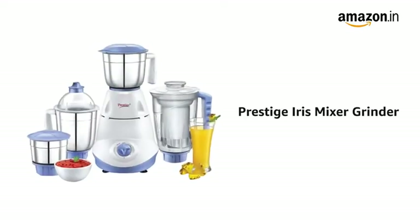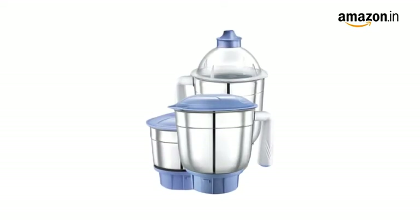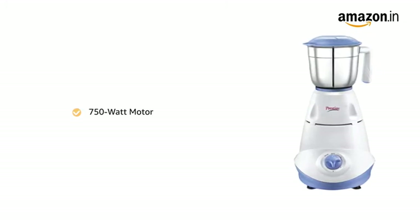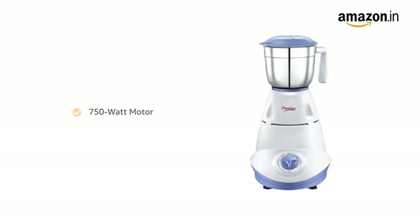Presenting the Prestige Iris Mixer Grinder in white and blue color. It comes with three stainless steel jars and one juicer jar. It has a powerful 750W motor to perform all kinds of heavy grinding and blending functions in the kitchen.